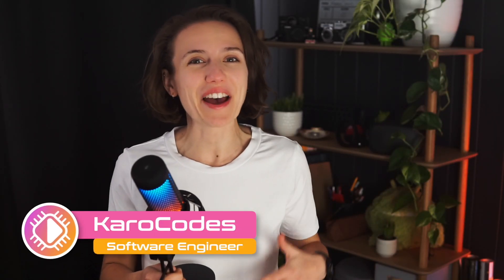Hello coders, my name is Karo and I'm a software engineer and a huge tech enthusiast. In this new series, I'm going to bring you tech reviews of all the products and gadgets that have the potential to streamline and simplify your workflow, saving you precious time and making your job that much more enjoyable. Let's get straight into it.